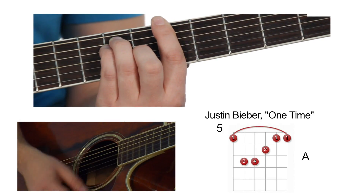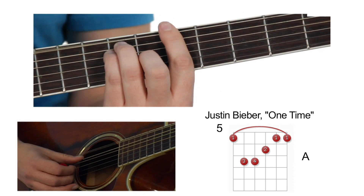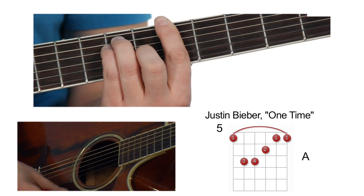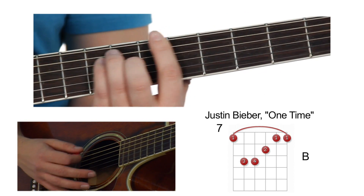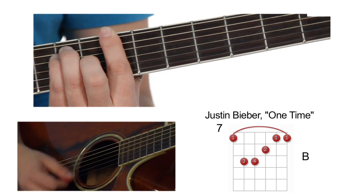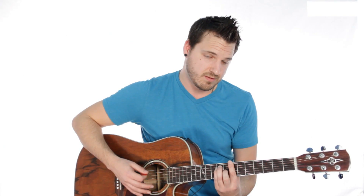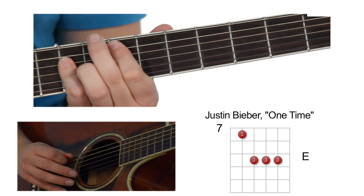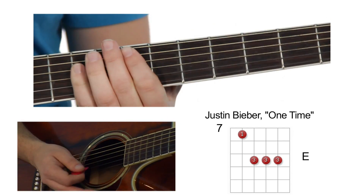Next chord is an A. This is what an A looks like right here — and if you want to know, it's 5, 7, 7, 6, 5, 5. And the next chord you're just gonna scoot that up two frets, and that's gonna be a B. And then the next chord after that is an E. For that you're going to go to the seventh fret on the second string down: 7, 9, 9, 9. We'll just leave it at that.